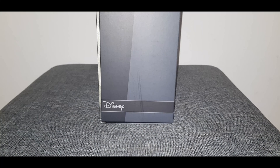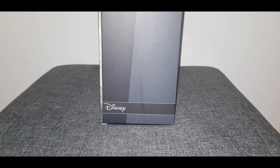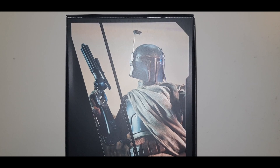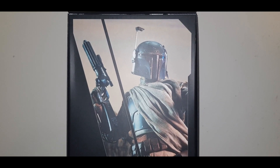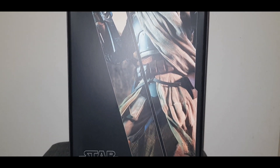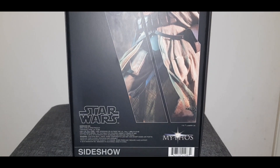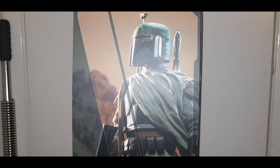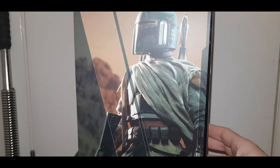The box is very straightforward and ordinary. Here is the word Disney on the bottom left hand side of the box. At the back of the box we have a better picture of Boba Fett. When I removed the Boba Fett Sideshow box from the packaging I was rather surprised how narrow the box was — it didn't feel like there was much of a figure in there. Inside the box we have a protective cover and another picture of Boba Fett.